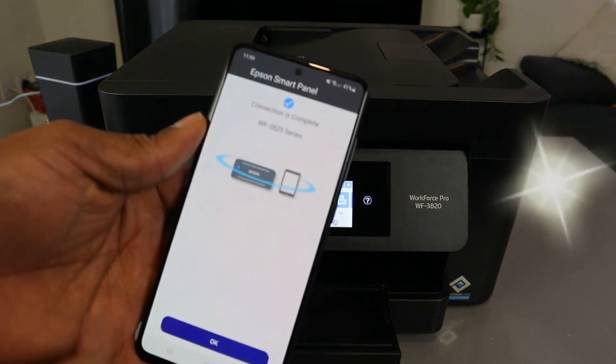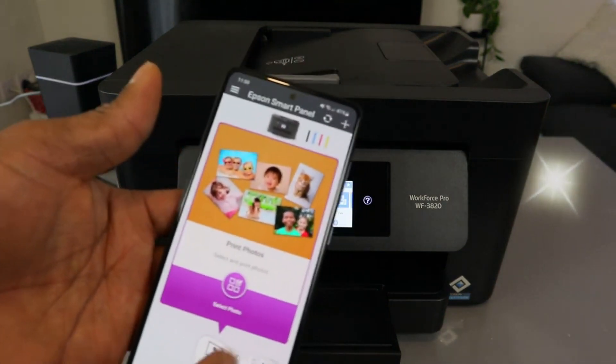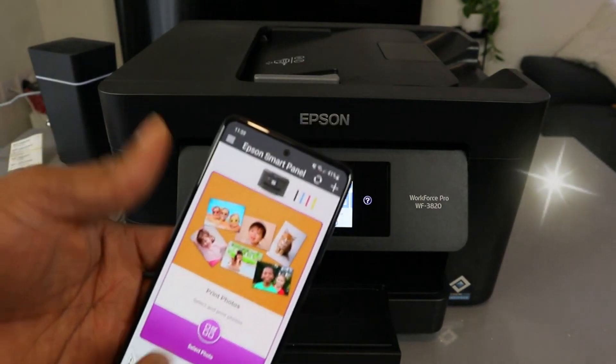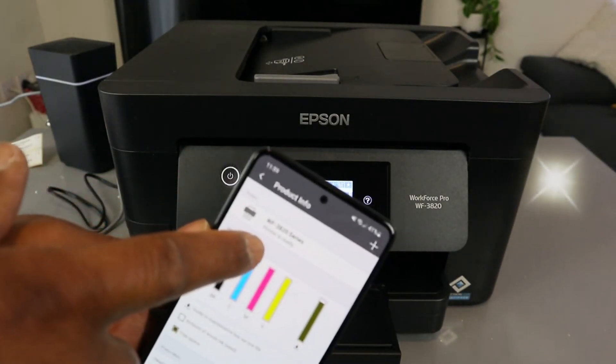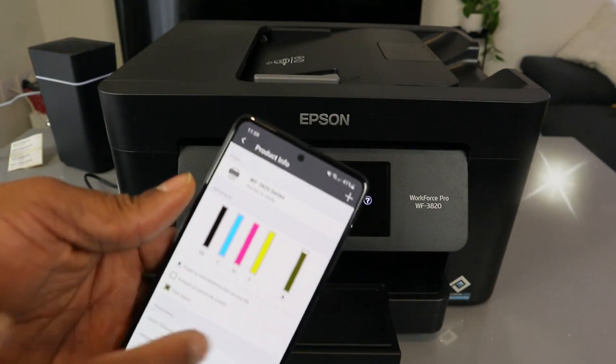Connection is complete — select OK. So now you can use this printer and do so many things. It will show you WF3820 series is available.